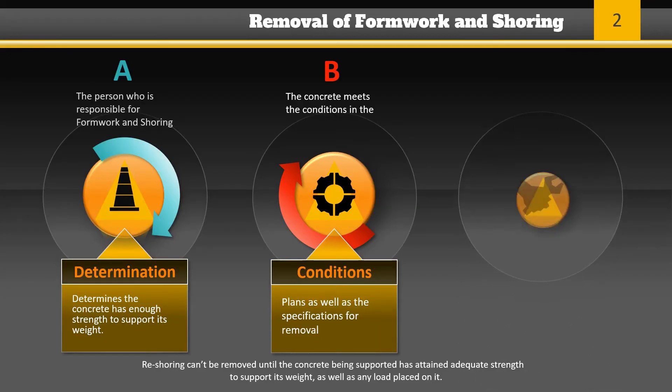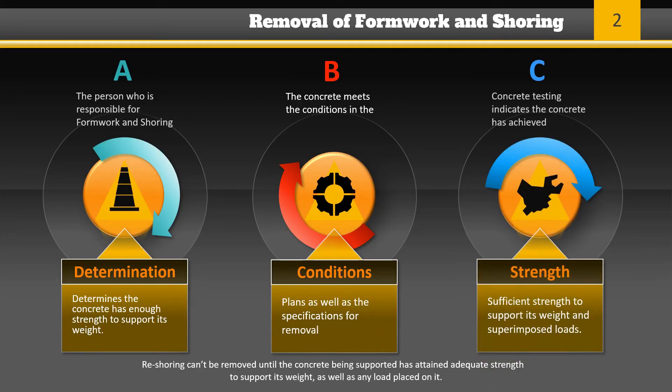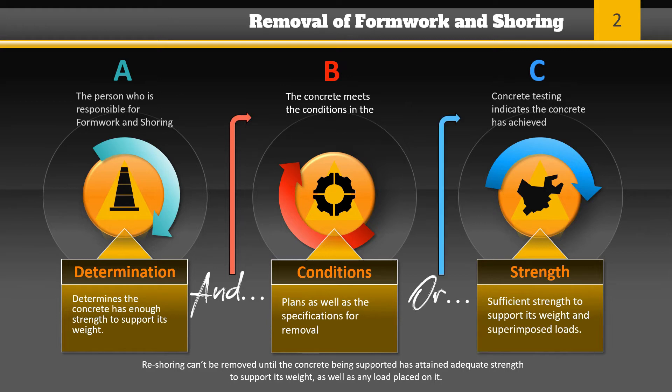Forms and shores must not be removed until the person responsible for forming or shoring determines the concrete has enough strength to support its weight. Removal determination must be based on either one of the following: they meet the conditions in the plans and specifications for removal, or concrete testing indicates the concrete has achieved sufficient strength to support its weight and superimposed loads. Reshoring cannot be removed until the concrete being supported has attained adequate strength to support its weight as well as any load placed on it.